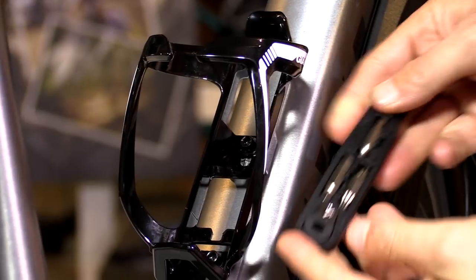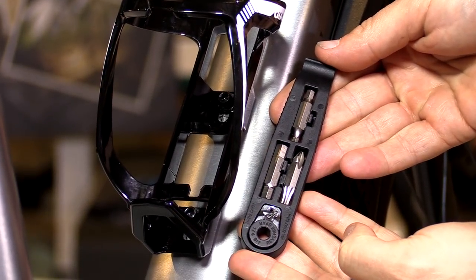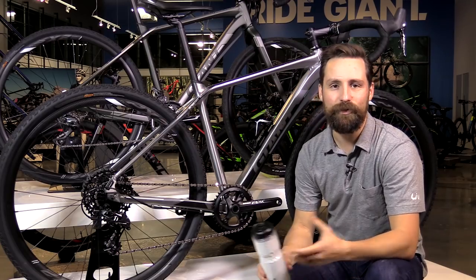There's a tire lever and a wrench. Integrated in this thing are a half dozen bits, including a T25 Torx bit. Need to adjust a disc brake caliper, a headset, your stem, a seat post, your saddle? This thing's got you covered. You don't need to carry a multi-tool in your seat pack.